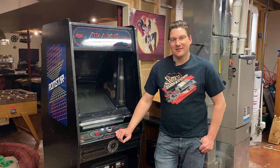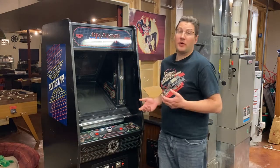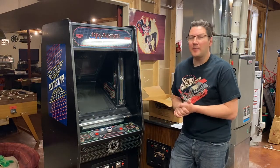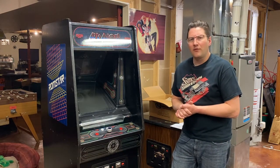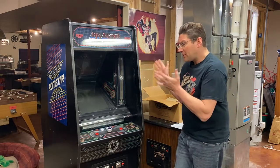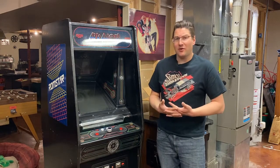Ed from Pinball Mayhem here. Today I'm going to be rewiring my Arkanoid. This Arkanoid is in a Tron cabinet and it came that way. I ended up buying it about five or six years ago from one of the online buyers and sellers, and it was already pre-converted to Arkanoid — I wanted an Arkanoid in a cool cabinet.